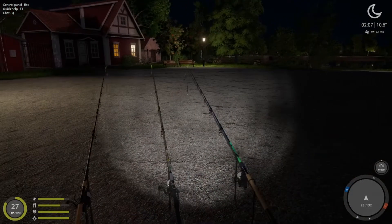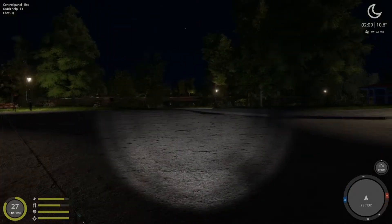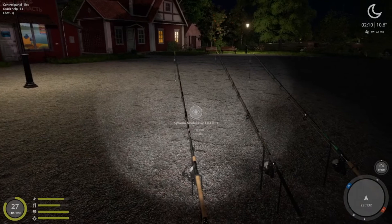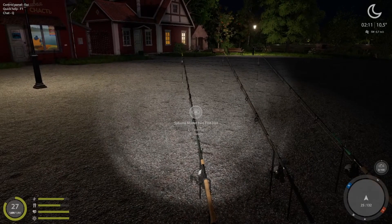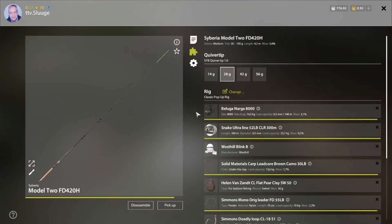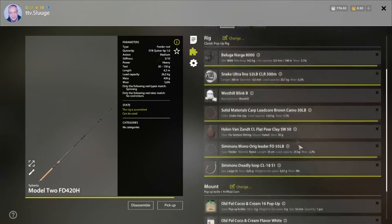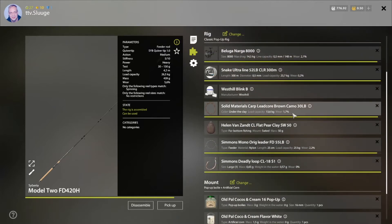I don't have the best gear and I'm not the highest level, but this lake works wonders for me. Let me quickly show you the rods I have. My best setup uses a Narga 8000 reel — you don't need a really high-end reel to have fun here. This one can hold 26.5 kilos, so I've put a 23.7 kilo line on there and a 25 kilo leader.